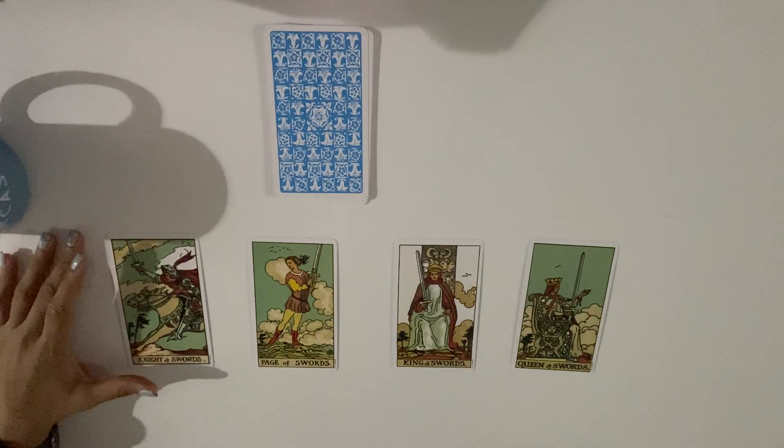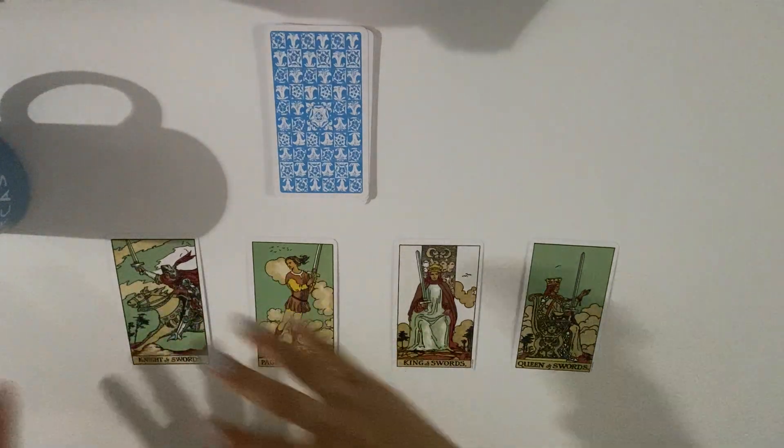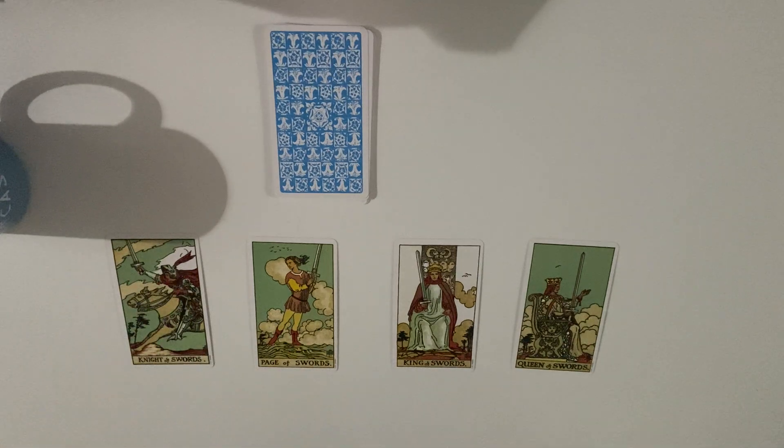The knight of swords — some people see this as fast communication coming, or someone coming fast with a truth. The simplest translation: a sword and a knight coming fast means a fast truth, fast communication, or something coming fast in sword energy — logic or something like that. The knight can be very reckless and inconsiderate, not thinking about the action they're going to take in communication or addressing their thoughts.